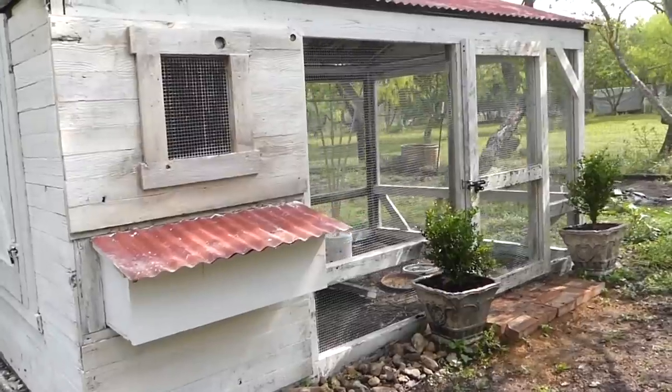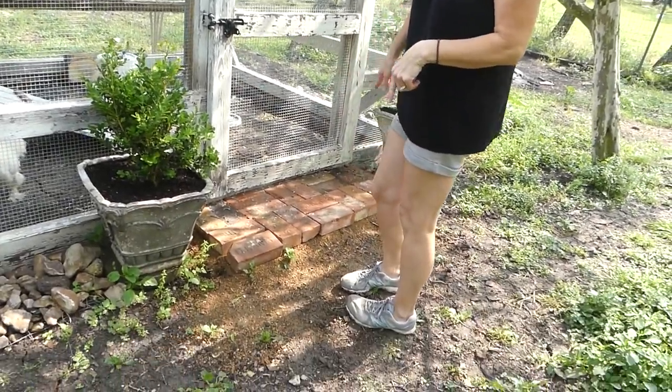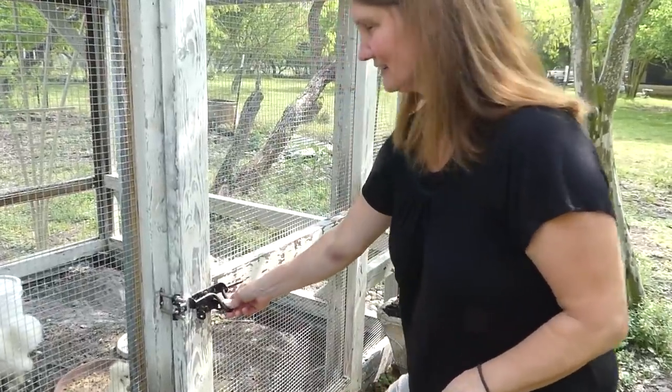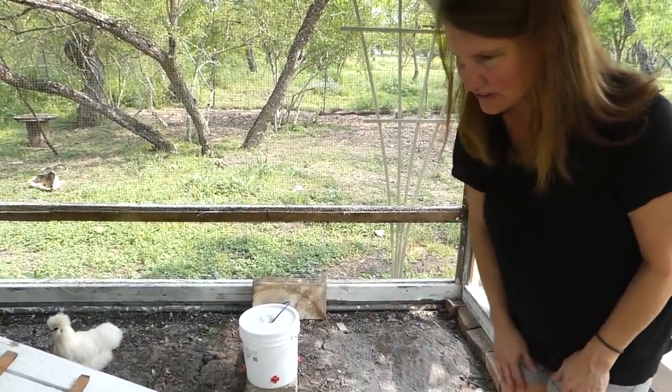So we added some boxwoods, and then we found some neat bricks laying around the yard, and Blake helped me get a little step out in front of the gate — the door. And then come on in. For now, we have a makeshift feed dish for them.